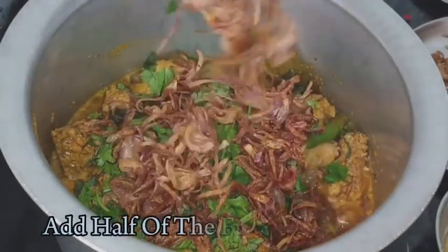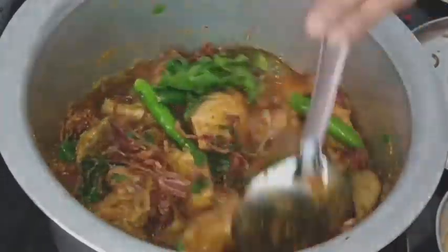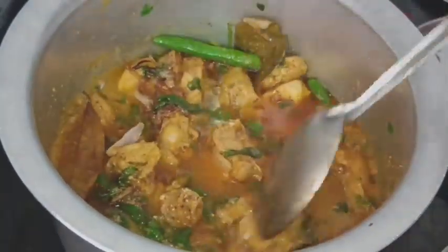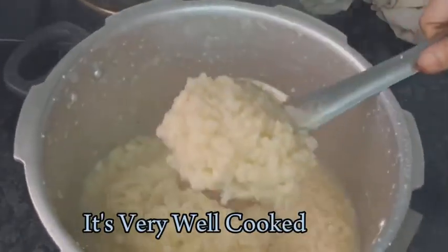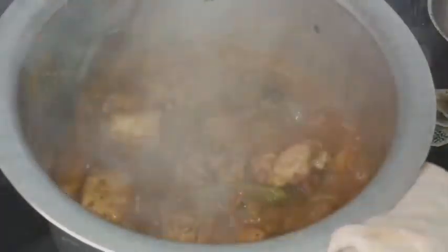Now add half of the quantity of the fried onions we kept separately. Give a good mix. You can see that the oil is oozing out of the gravy, but our chicken still needs to cook. So add half a glass of water, cover it, and cook for 10 minutes on medium flame. Let's check our wheat after 10 whistles. The pressure has been released — it is very well cooked. Let's allow it to cool down. Meanwhile let's check our chicken — it's about 80% done.